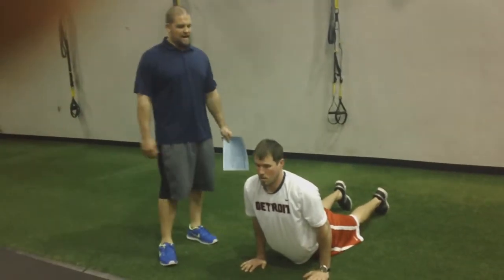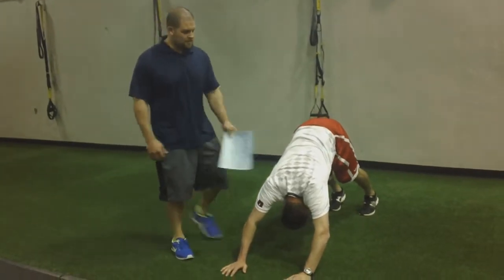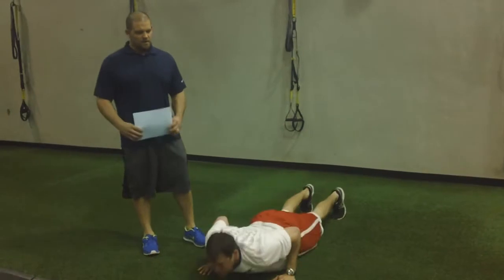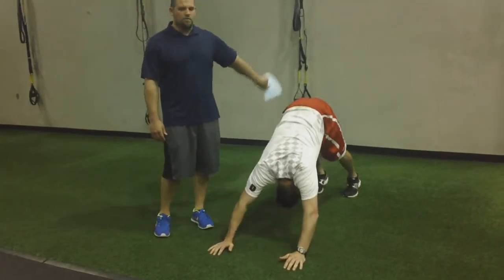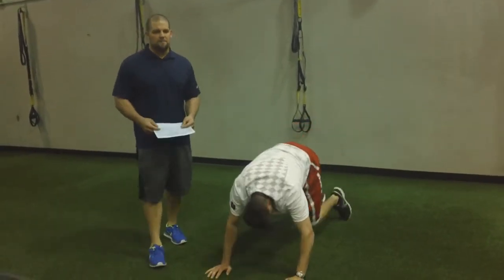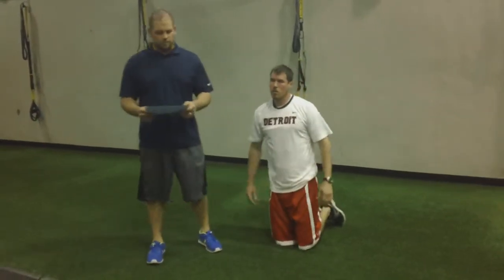Then you'll bring it back down and under, and up, back into that yoga push-up position, getting that stretch in the shoulders. Then you'll come back under and up, and take it back all the way into that yoga push-up. Perform that for the recommended amount of sets and reps. Make sure you're taking your time and maintaining that good neutral core position.